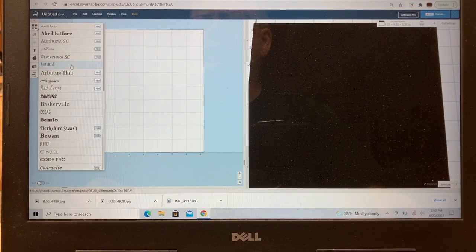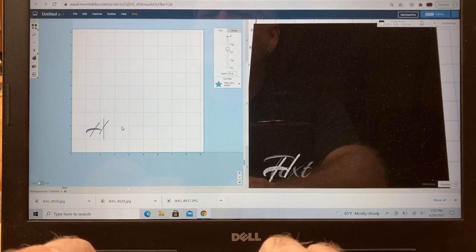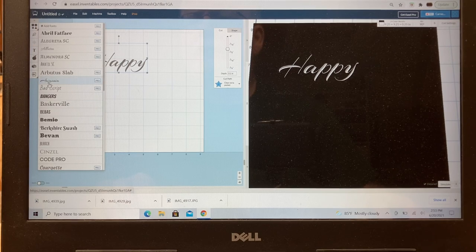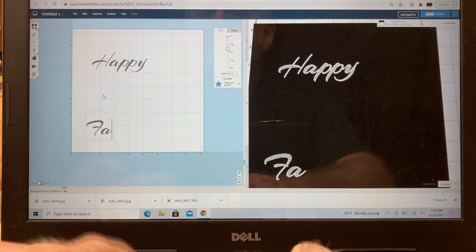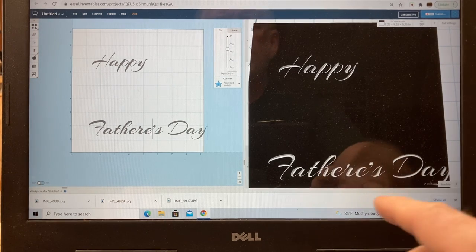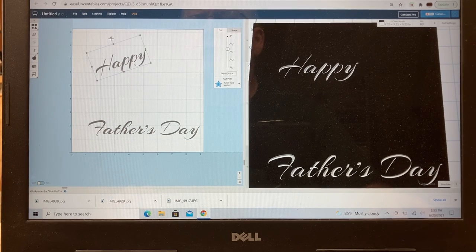For the text, I'm going to find a simple font and type in 'Happy', then come back and add 'Father's Day'. I'll take the first text element and rotate it using the handle, then make it larger.